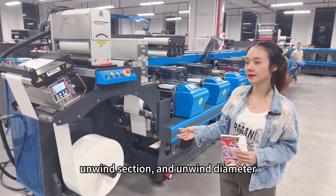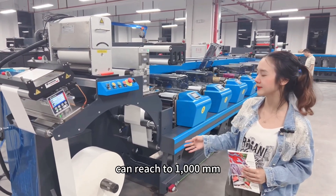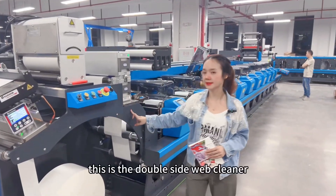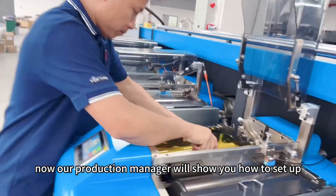First, this is the auto lift unwinder section. The unwinder diameter can reach up to 1000 millimeters. And then this is the web guide and corona treatment. This is the double-side web cleaning log.